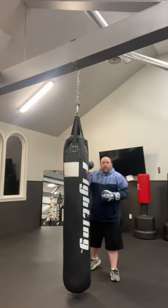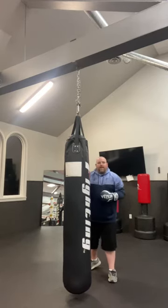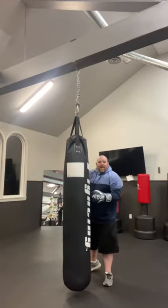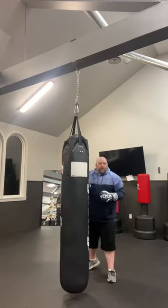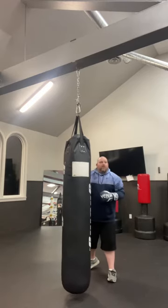So building power — number one thing, this has to be a heavy bag. This can't be a light bag that you can push around. This bag weighs about 200 pounds; this one's a little light. So you want to get a good heavy bag in order to do this.